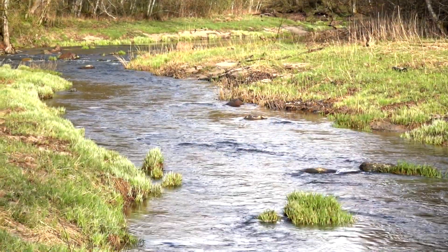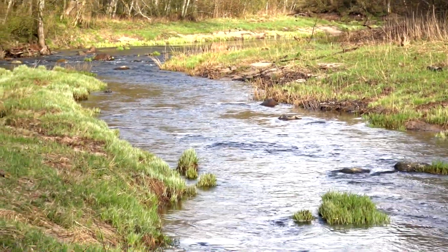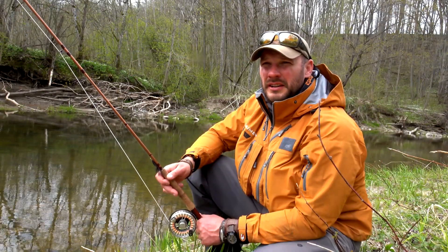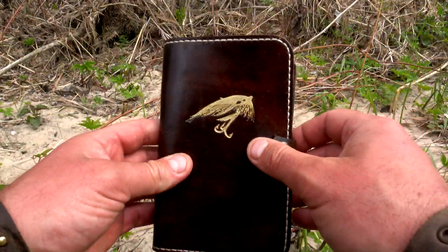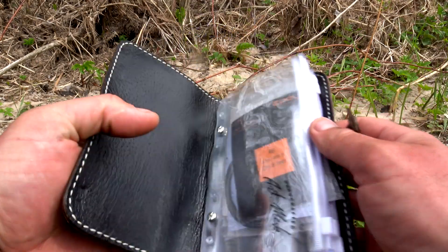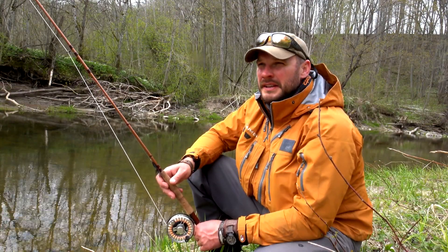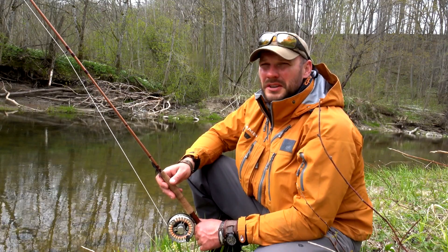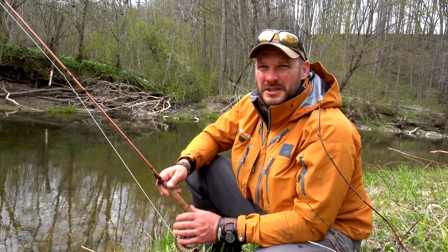I have changed the sinking polyleader to a shorter and lower sinking polyleader — it's just 8 feet and sink 5, just to go a bit down under the surface of the water. Also I am using a longer tippet, around 1 meter to 1 meter 30 centimeters, just to make a larger space for the trout not to get suspicious.